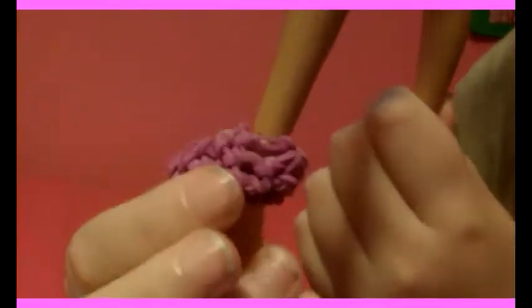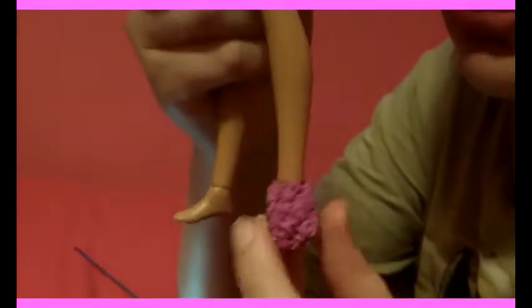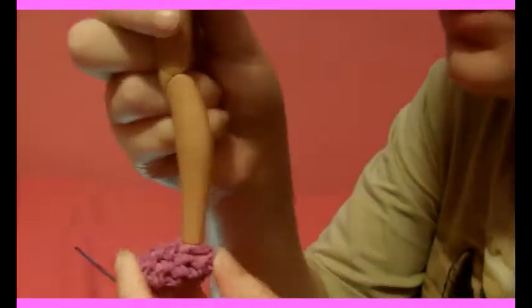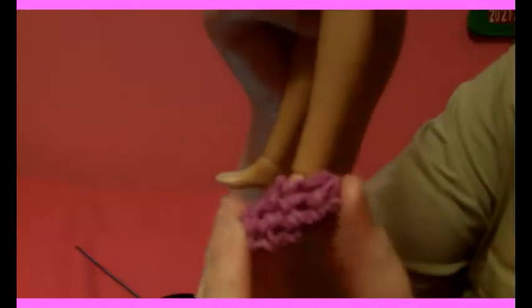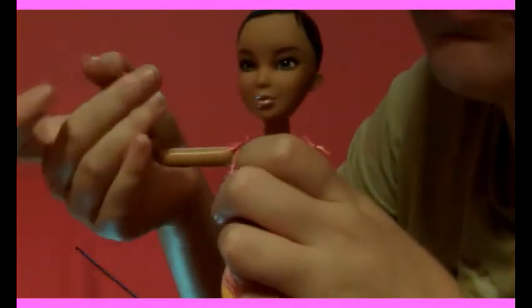Hi everyone, today I'm going to be teaching you how to make hook-only rainbow loom doll shoes. They look like this. You'll notice this is not a Barbie doll — this is a Live doll, which is what they were made for, because they don't fit in Barbie doll shoes. But they do fit on a Barbie doll — a little bit big, but fairly well. I got Live dolls from thrift stores because they have good articulation, good knees, good ankles, and they fit in Barbie clothes but not in Barbie shoes. So I made them some shoes.